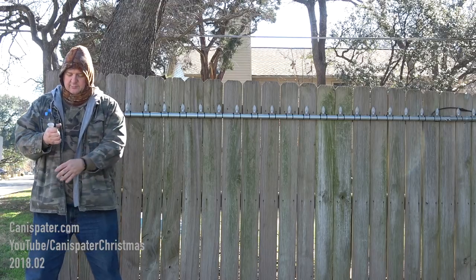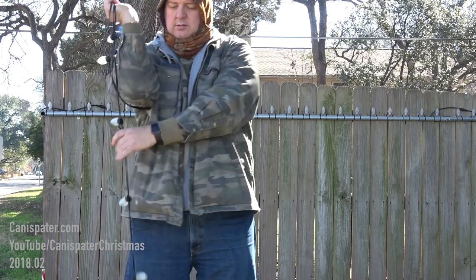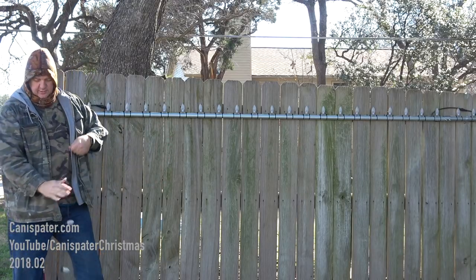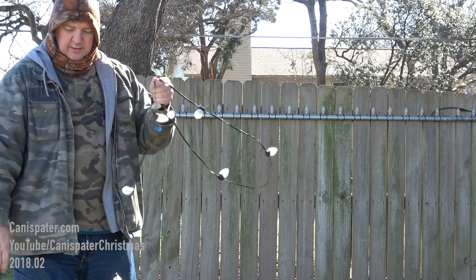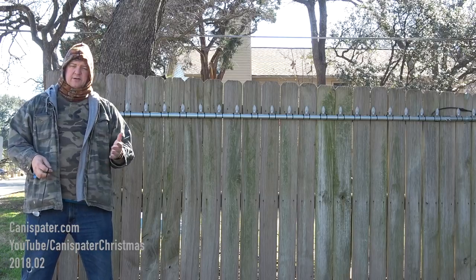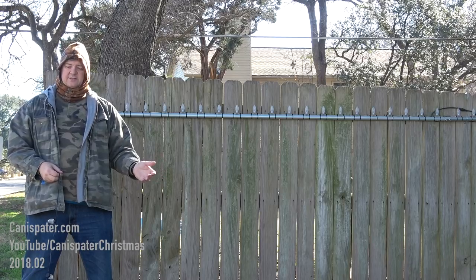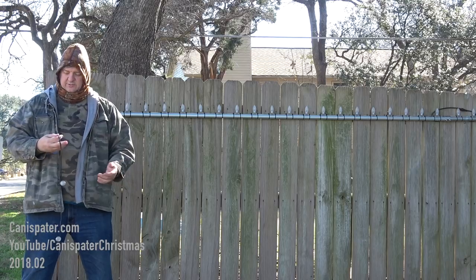I have seen people either do it like this — that's going to get tangled up. You can also do it in big loops like this. Again, those are going to get tangled up. So I learned this technique a few years ago and I've been using it for a while. It doesn't matter how long the string is, if it's 50 lights or 500 lights — this will keep them from tangling up while they're being stored.